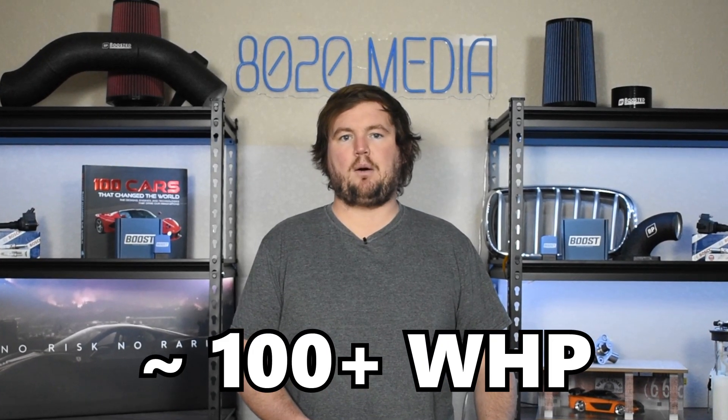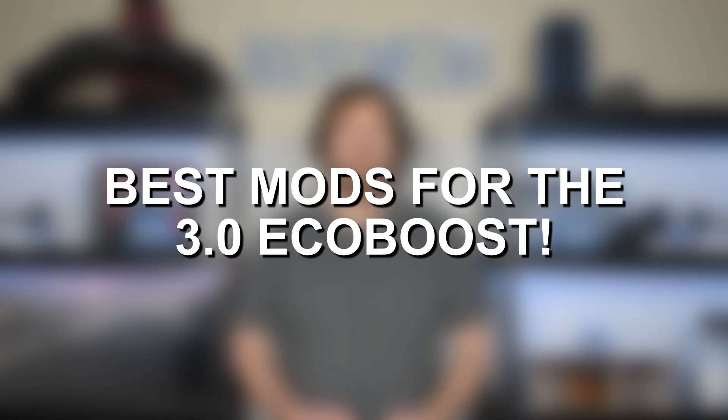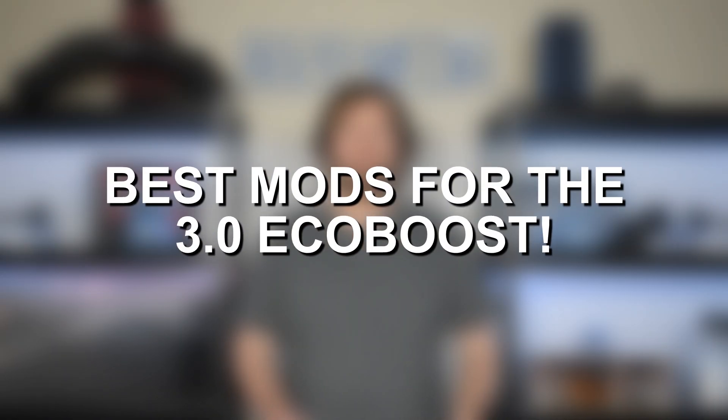Thanks to that twin turbo design, the 3.0 EcoBoost does leave a lot on the table from the factory, and it's very easy to pick up an additional 100 plus wheel horsepower with a few simple bolt-on modifications. So let's jump into the best modifications to build a 450 plus wheel horsepower 3 liter EcoBoost. Starting off at number one on the list, we have tuning.